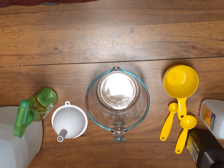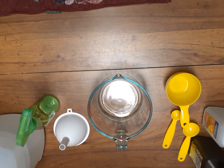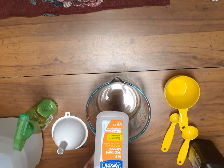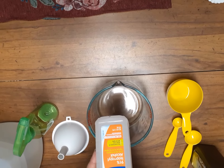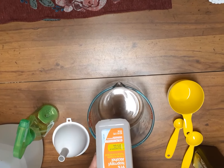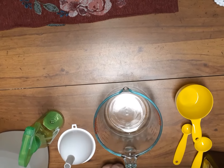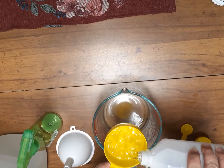Hey guys, it's Donna from Old Ways, and yes it's been a long time, but I'm just going to do a quick little video today. I can't find 99% isopropyl alcohol so I got 91% isopropyl alcohol. What we're going to do is put a cup...